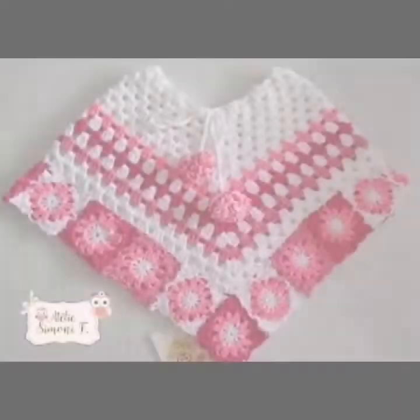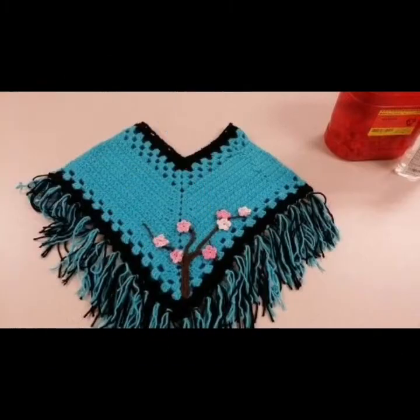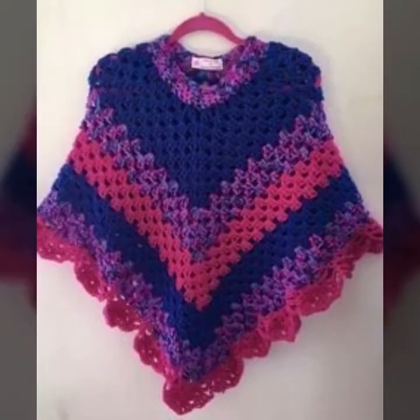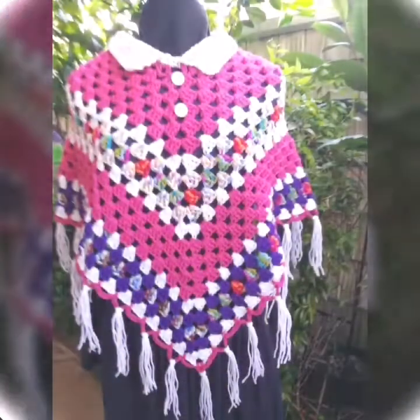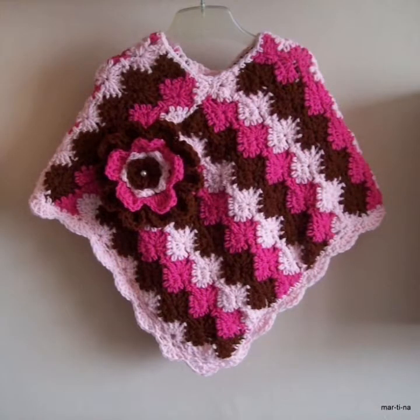In this video, you are watching my beautiful and stylish handmade knitting designs and ideas. These are beautiful knitting culture designs and ideas. I hope you like my designs.